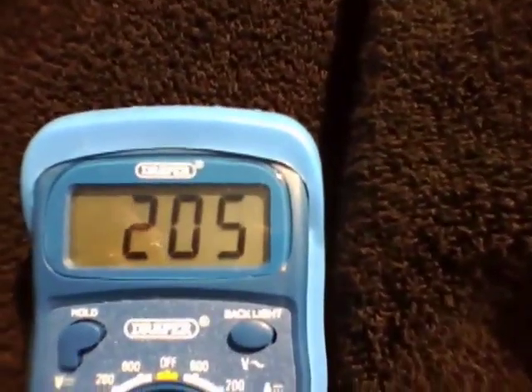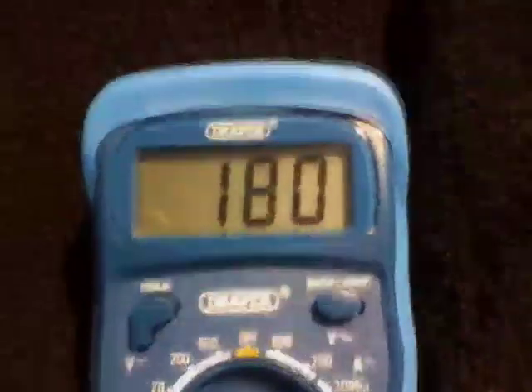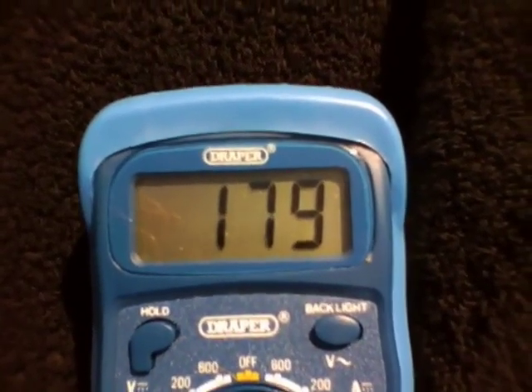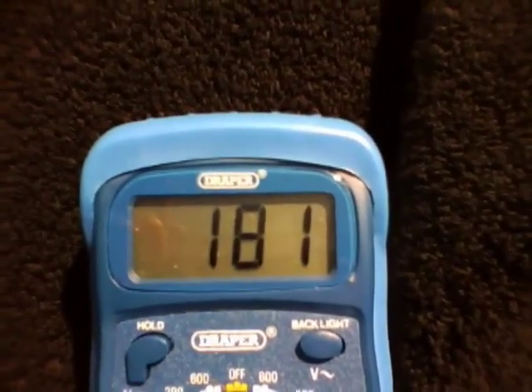I then went outside into the garden to see what would happen in the sun. At first, I kept the battery inside the box and covered with the black towel. When the voltage had dropped to 178, as expected, it started to rise again — this really is a mystery. I then removed the battery from the box to expose it to the sun. The voltage now started to rise quite fast. I was surprised.